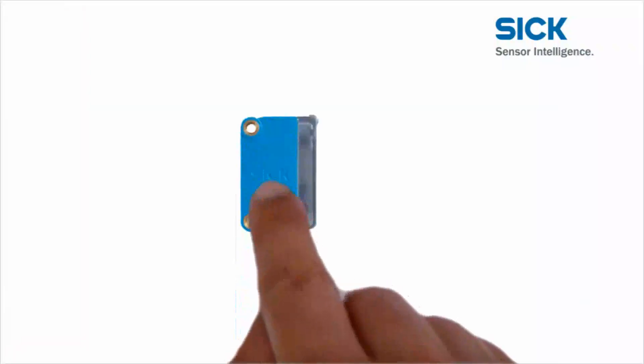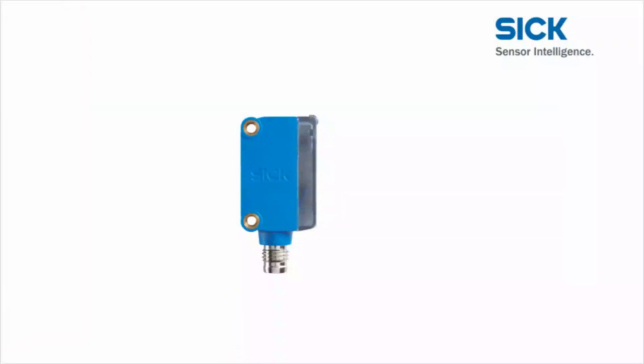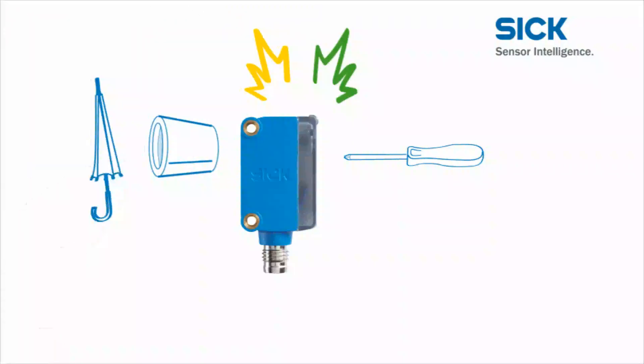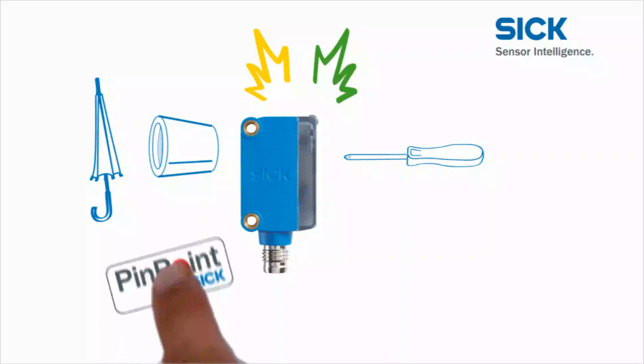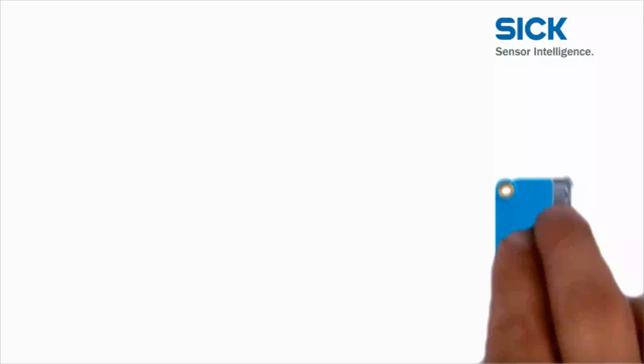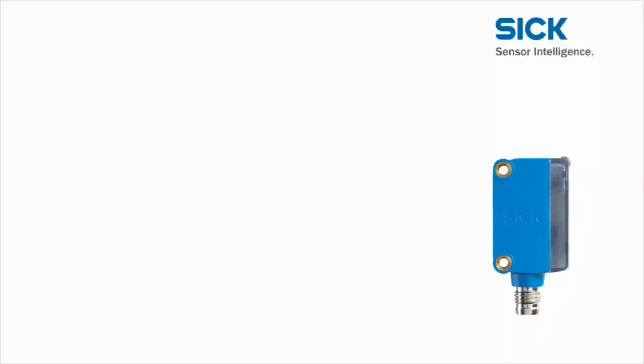The Global Sensor G6 offers excellent outer qualities and equally impressive inside characteristics. The metal inserts and IP67 make it robust. Large set screws allow easy adjustment. Easy monitoring is ensured with large bright display LEDs. The Pinpoint transmission LED allows easy alignment, and the ASIC provides performance and reliability. Add these advantages to enhance your machine — the Global Sensor G6 gives you the perfect setup for global competition.